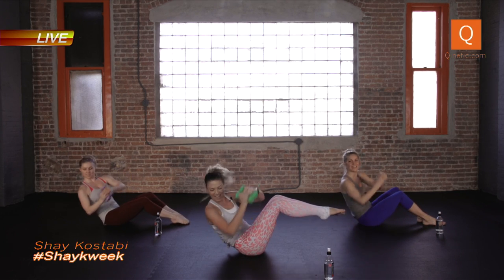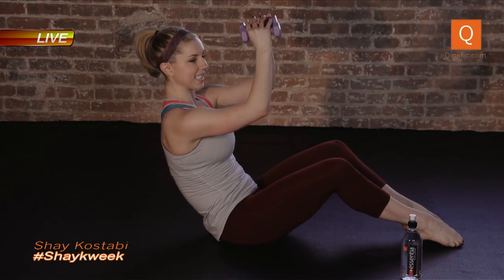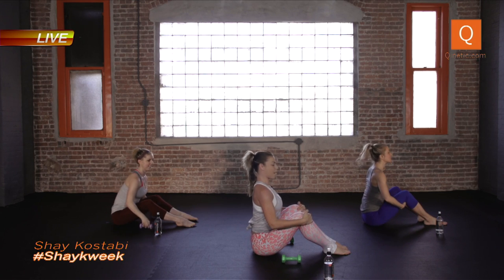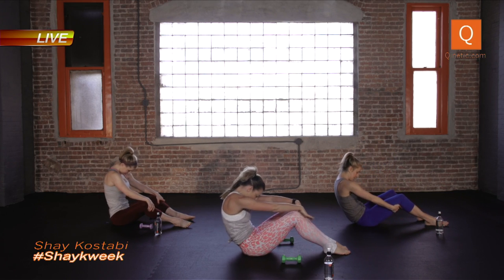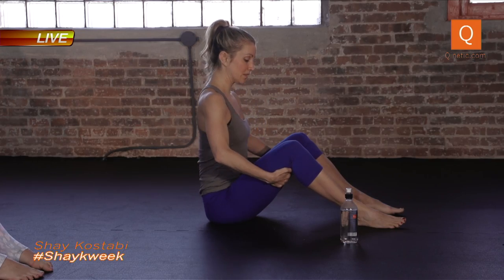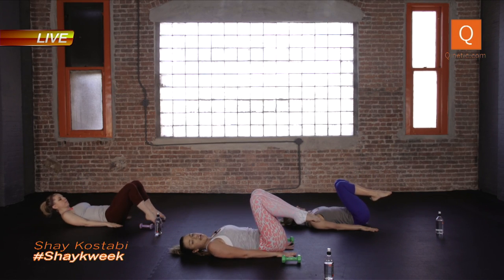Four, three, two — we're gonna slow it back down. Let's go up — this is where it burns. Four, three, two — so good. Drop the weights for a second, come up, just release your lower back, look at your navel, curl back. One more time — flat back, open up the chest, inhale, exhale. Come all the way down, hands by your sides. You can tuck your thumbs under your tailbone. We're gonna give the upper body a break — legs up.